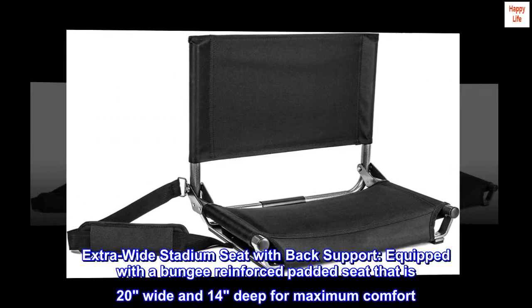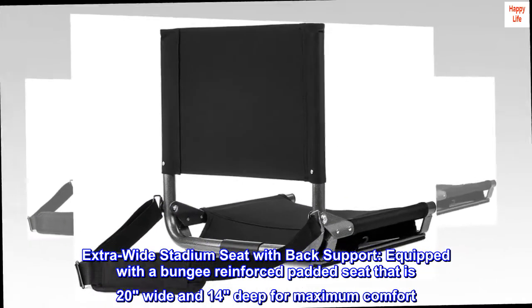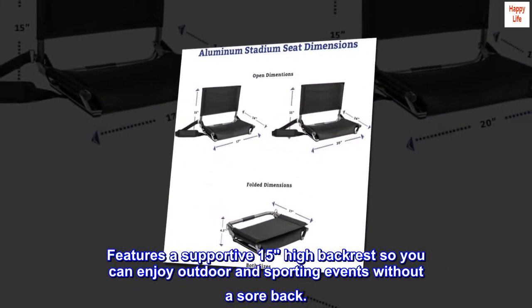Extra-wide stadium seat with back support, equipped with a bungee-reinforced padded seat that is 20" wide and 14" deep for maximum comfort. Features a supportive 15" high backrest so you can enjoy outdoor and sporting events without a sore back.